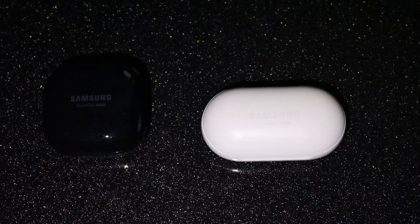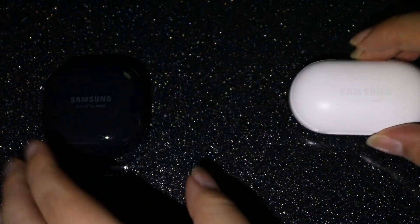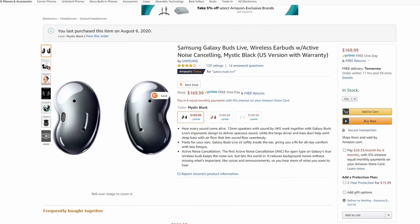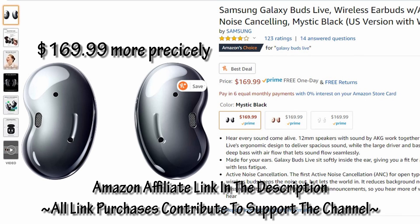Final thoughts: the Buds Live Ear Beans are really good. We can't recommend them to everyone though — a lot of it will come down to just how much you value isolation and noise cancellation. If you need the most isolation possible, these would probably be a pass for you, as they don't come close to something like the Sony or Bose offerings. Heck, even the Buds and Buds Plus isolate a little bit better than these, even when the Beans have their ANC active. But if you're in an environment where you don't want full isolation, or comfort is your primary concern, or in-ears bug you way too much, then at $160 these Buds are a solid general pick, especially for the price range.